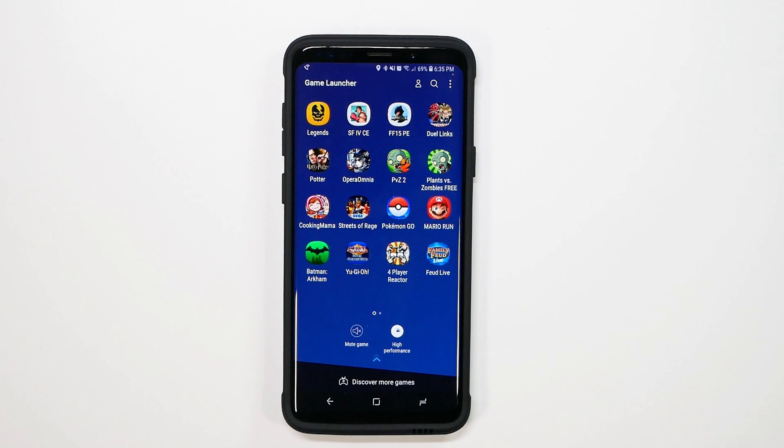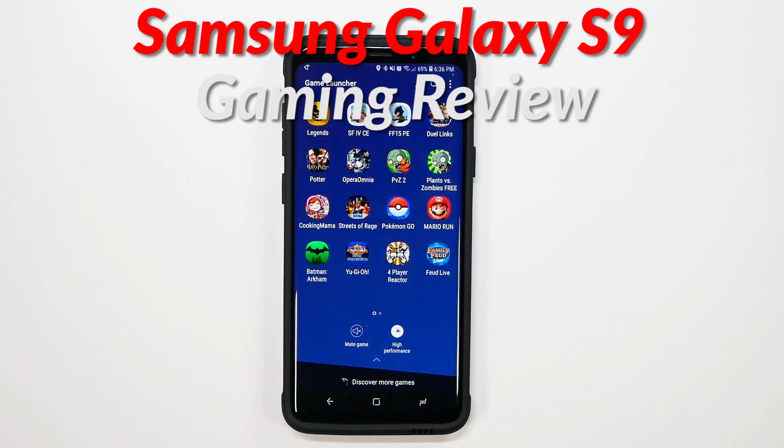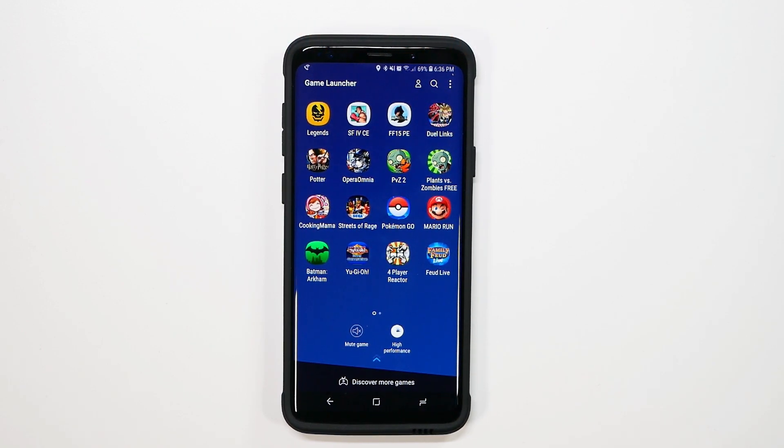Hello, this is Ricky, the YouTube Tech Guy. Hey guys, so today we are bringing you the gaming review for the Galaxy S9. This is really a good one because we are testing out some new games that just came out over the past two months, so some really good ones.